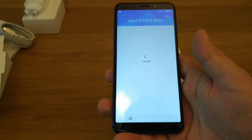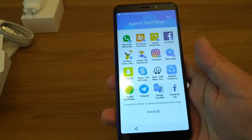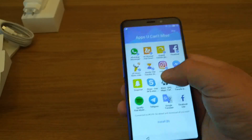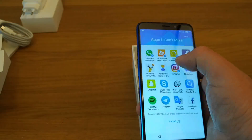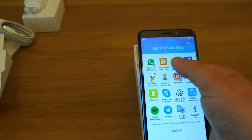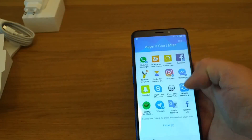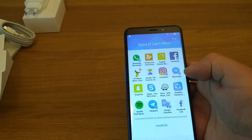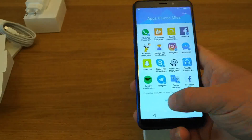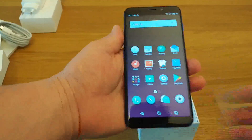Here we have apps it's suggesting we install. I'm going to go with all of them apart from Sender, UC Browser, and Super 8. I'll go with Telegram, Google Translate, and Skype — that should be enough. And there you have it, we've finished the setup.